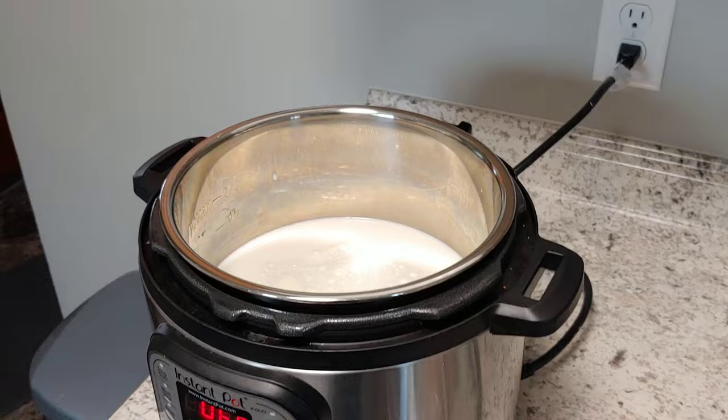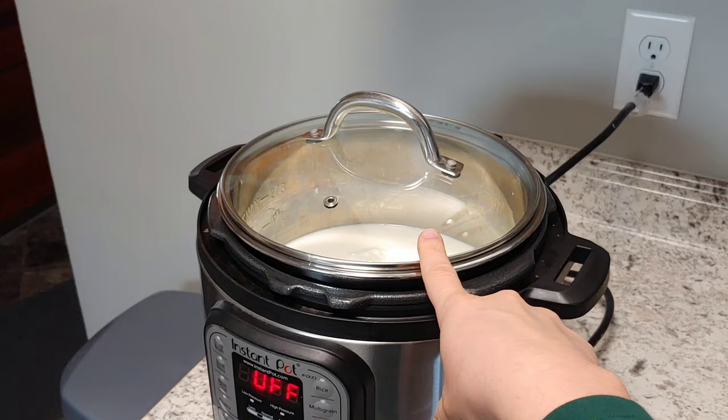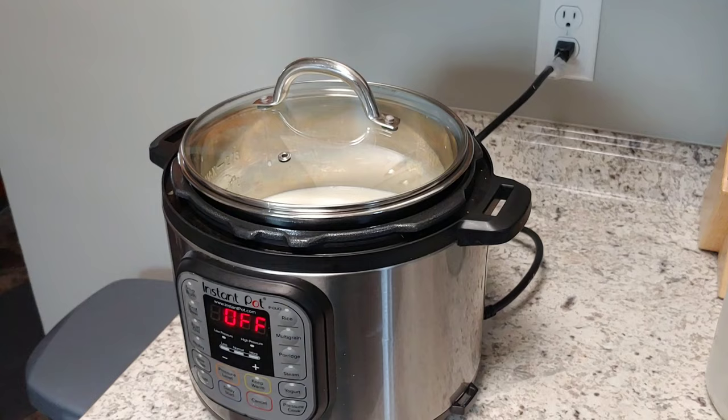My milk is in my Instant Pot and now I need a lid. Today I'm going to use a glass lid — I got this to go with the Instant Pot for the slow cooker setting, but it works for this too. You can use your regular lid. If it's smelly, you can take out the sealing ring because we will not be coming to pressure, or you could just sit a plate on top.